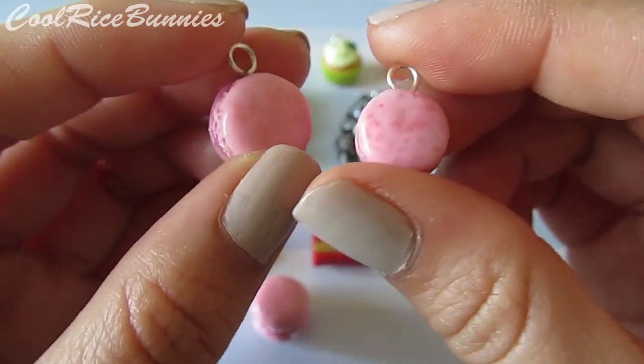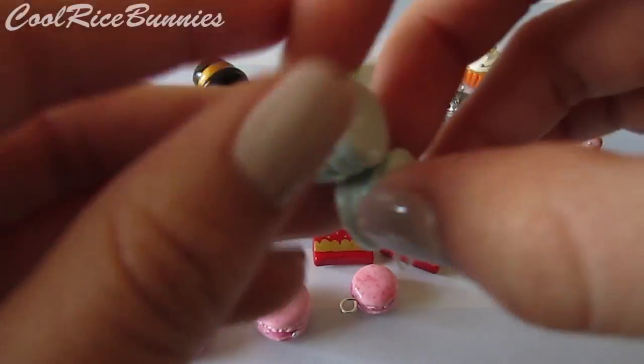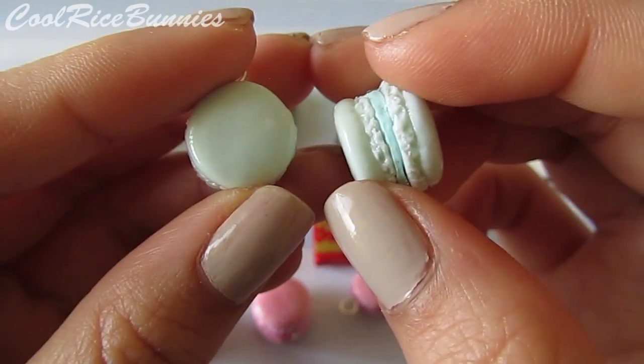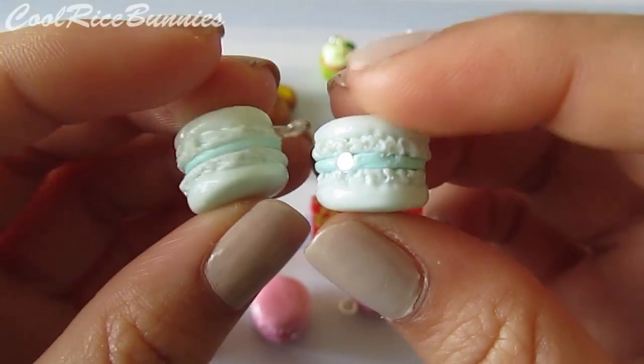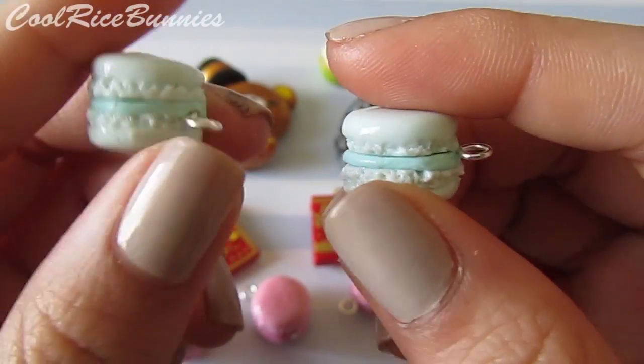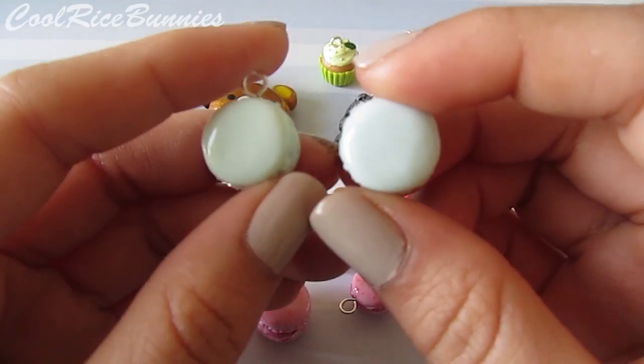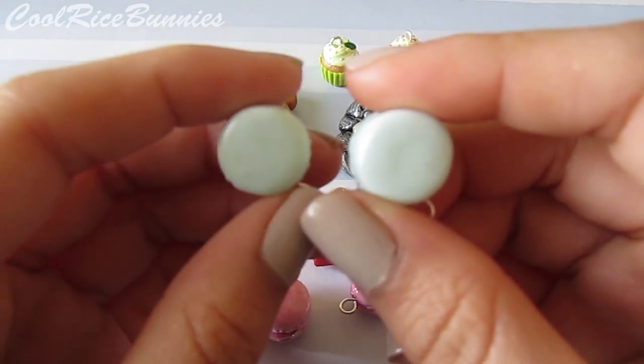I also made some mint colored ones, and these are fatter and taller. I should have squished them out a little bit more, but I still think they're really cute and nicely made. This is just what they look like.